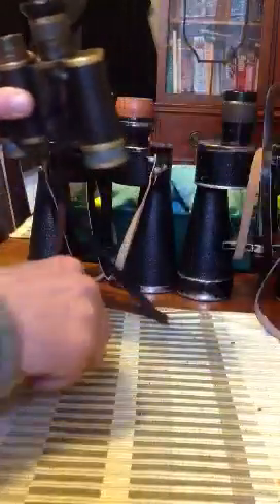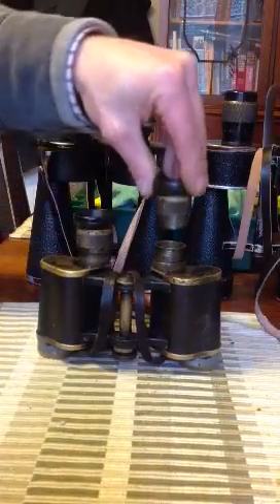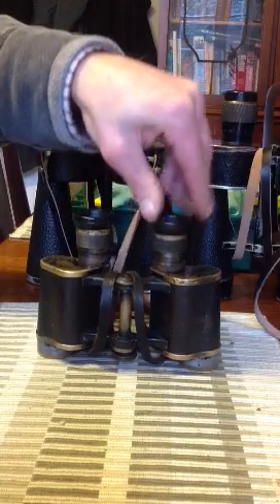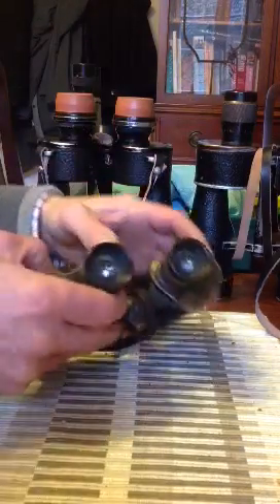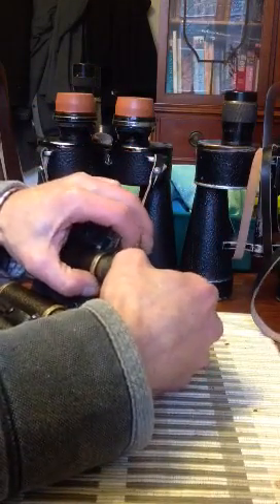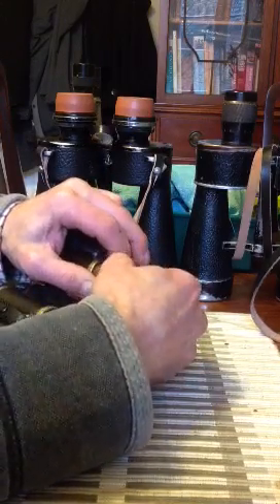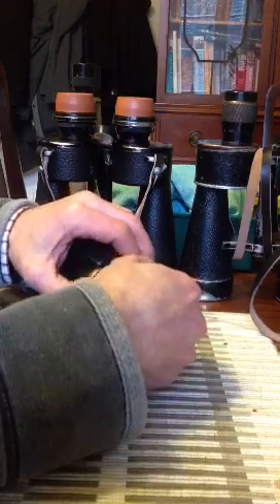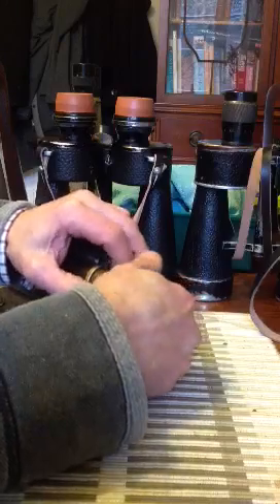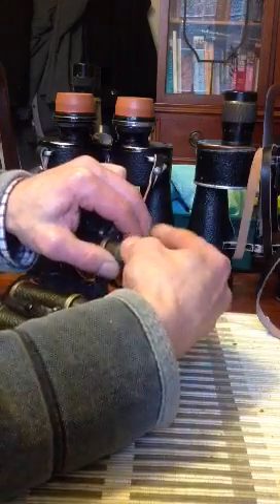I'll show you again on this one. Put the post back in and take it down to its extent. Take the diopter scale, push it up nice and neat — you will normally feel the thread go in. Just hold it and turn upwards. And that is now, as you can see, going back on. And that is the ocular post back together again.